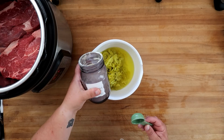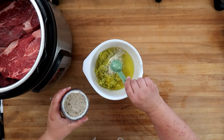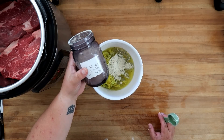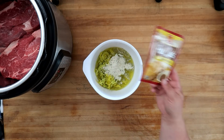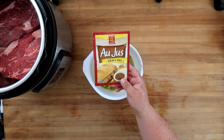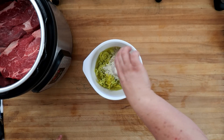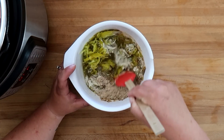You can use one packet of ranch powder or three tablespoons of the pre-made mix. I'll link the video up above where I showed you how to make this ranch powder. And our last ingredient is one packet of au jus mix. Give this a quick stir.